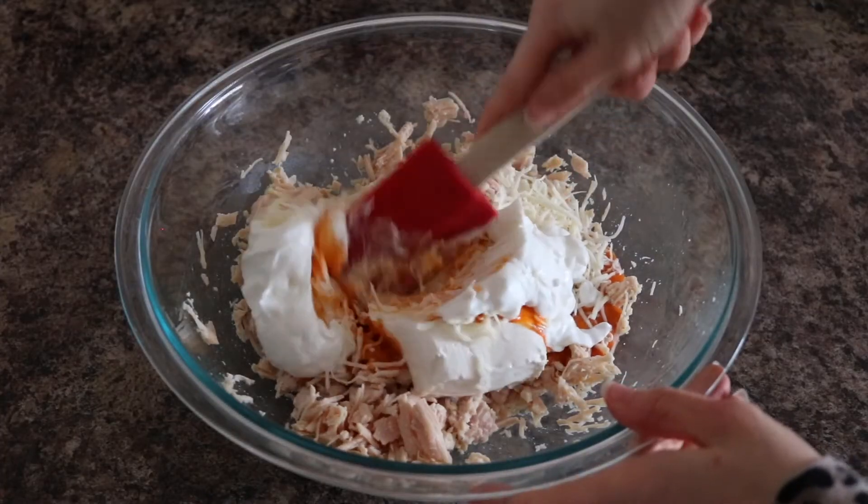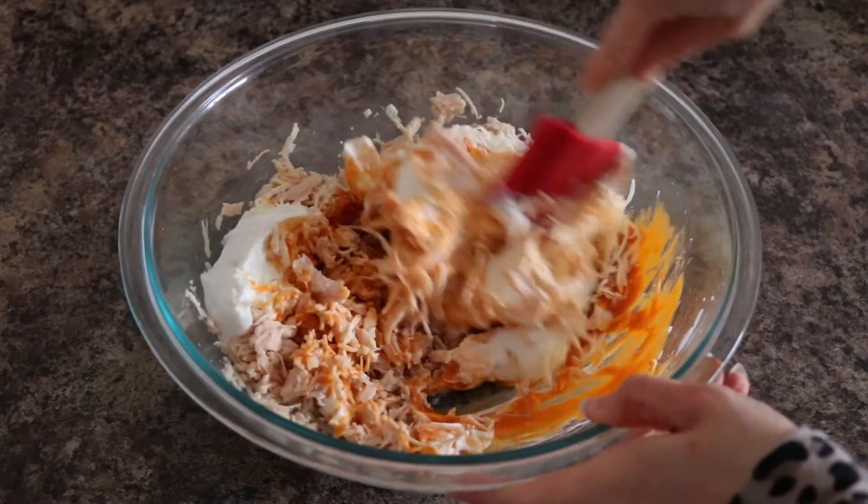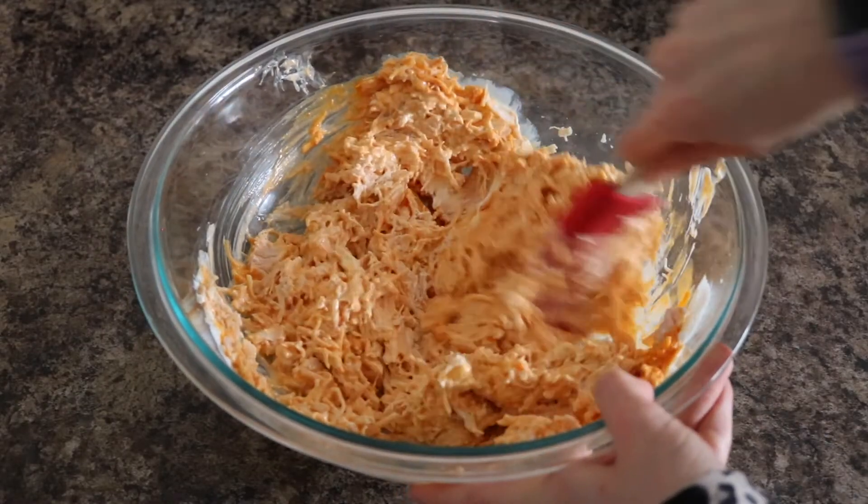Stir all the ingredients until well combined. This might take a few minutes — make sure you break up any chunks of cream cheese so that it all gets mixed really well.